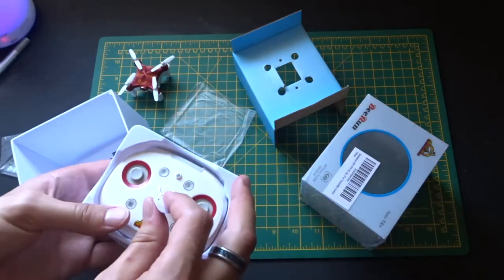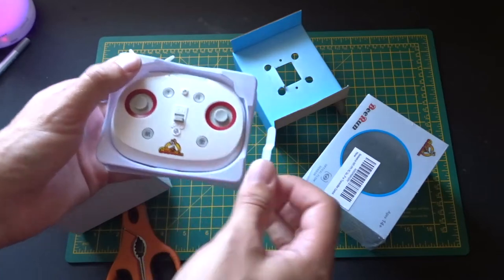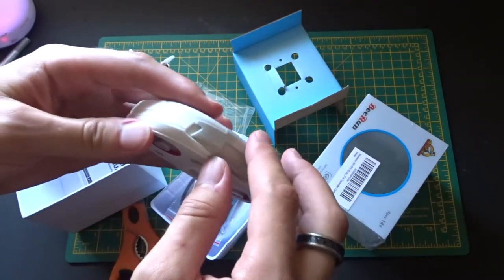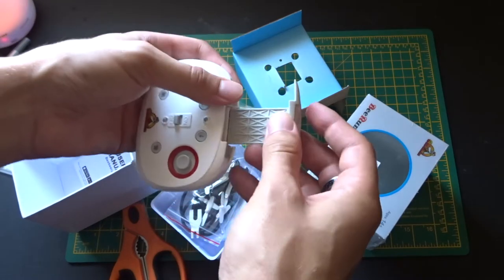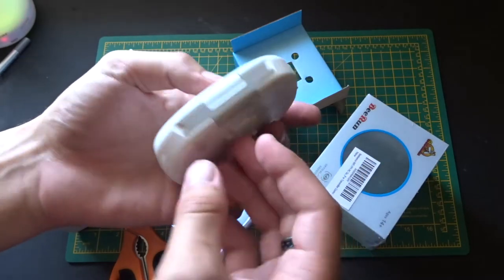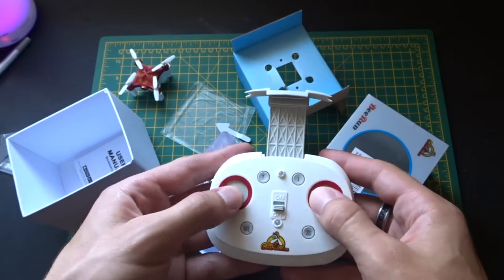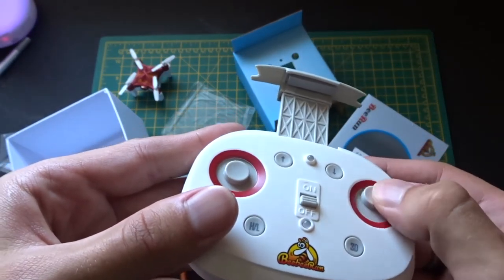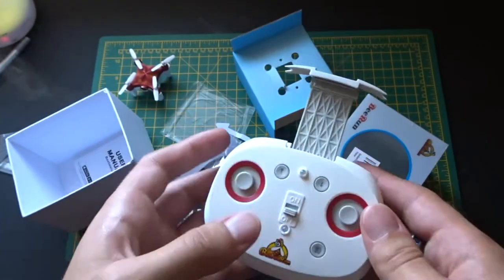We've got a really nice compact controller here, and this part pulls out so you can put your phone in — that's a really nice touch. This feels well made. The controls are slightly unusual: discs instead of joysticks, so you move the disc around. That might take a bit of getting used to, but it comes already charged.